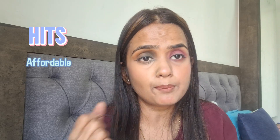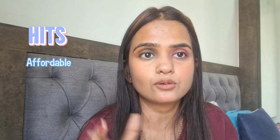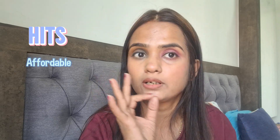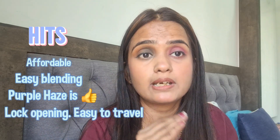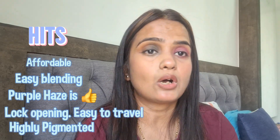Let's go to the verdicts — hits and misses. First, it is affordable: 200 rupees for a 6-color eyeshadow palette — beautiful if you are a beginner, learning, or want to experiment with many colors. Second, blendability — they blend beautifully and easily. Third, the Purple Haze palette has beautiful, very pop-out colors. Fourth, it has a lock opening so you can take it in your travel bag.